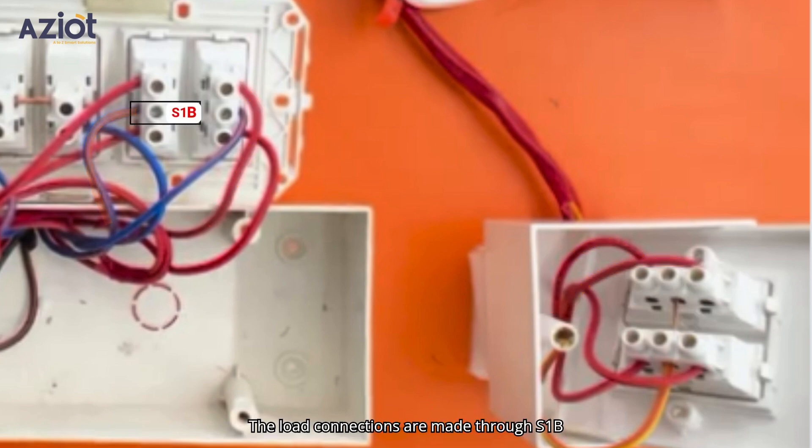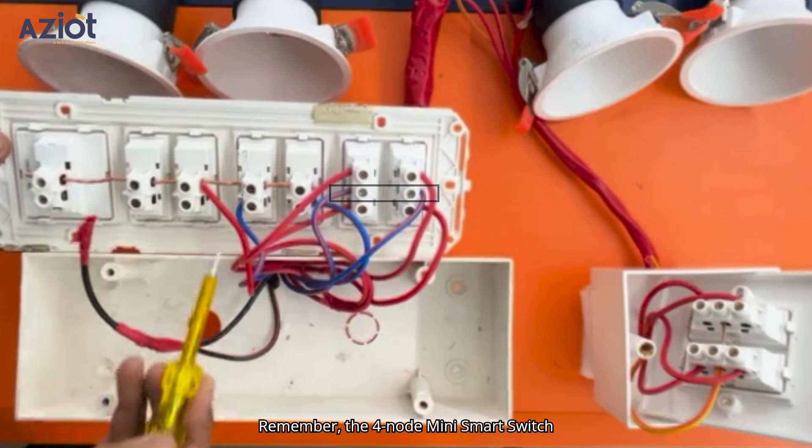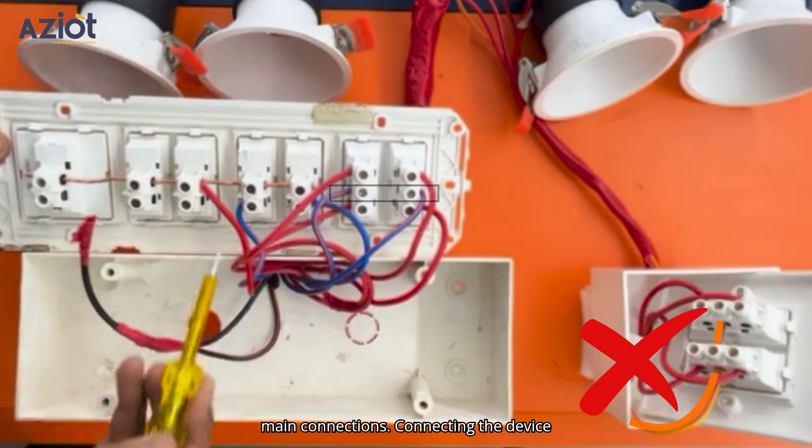The load connections are made through S1B and S2B in switchbox 1, while the main wire is connected to S3B and S4B in switchbox 2. Remember, the 4-node mini smart switch must be installed in the switchbox where the load connections are present, not the main connections. Connecting the device to switches with main connections can damage it.